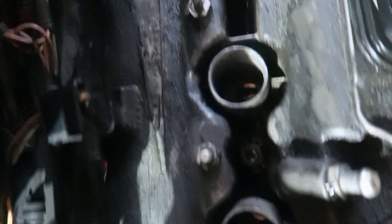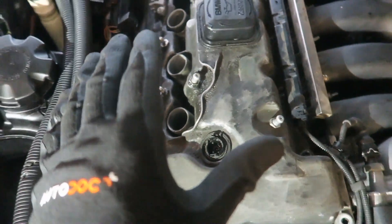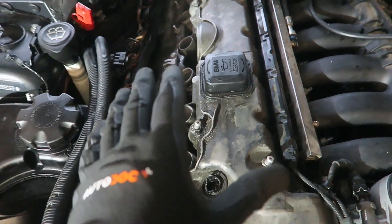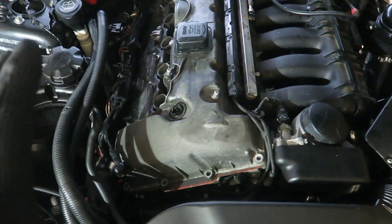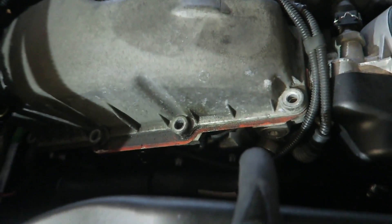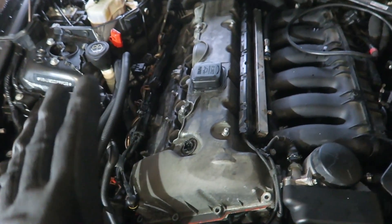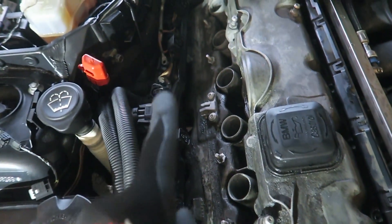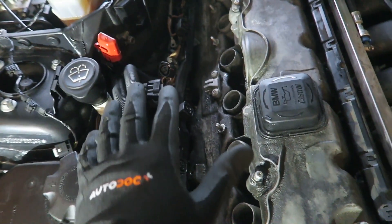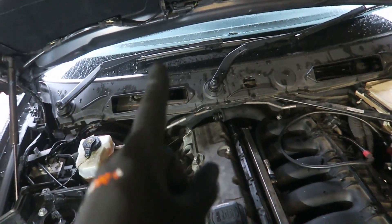If we take a look down here, we can see the spark plugs. If you have oil leaking down on the inside to your spark plugs, it may cause some rough running problems and you may experience a misfire. If you can't visually see that you have a leak coming from your rocker cover, you may actually be able to smell it. For example, if you have oil leaking from the rocker cover down onto a hot exhaust, you may then be able to smell that on the inside of the car in the cabin.